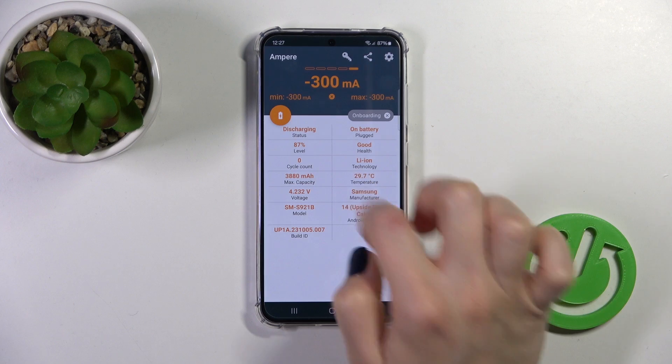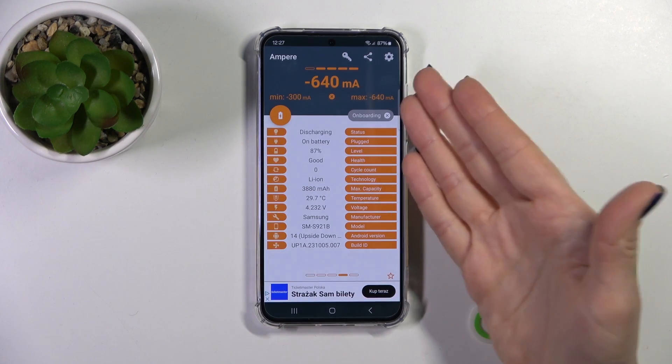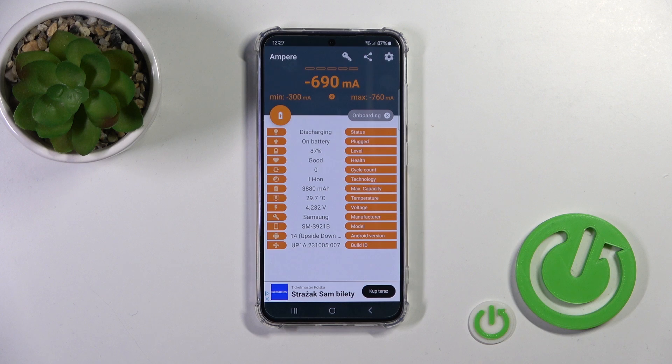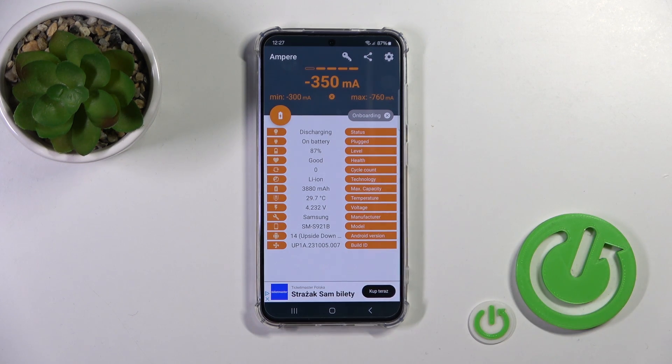Now we can see information about our battery temperature — in my case that's 29.7 degrees. You can also find more information about your battery here, like the capacity, level, voltage, and more.